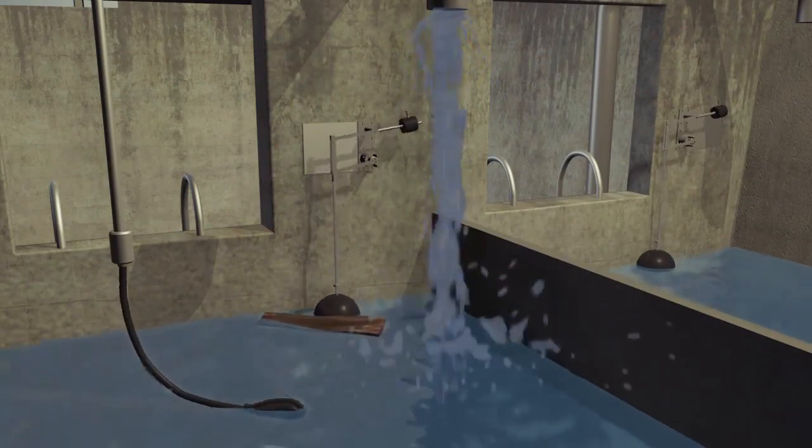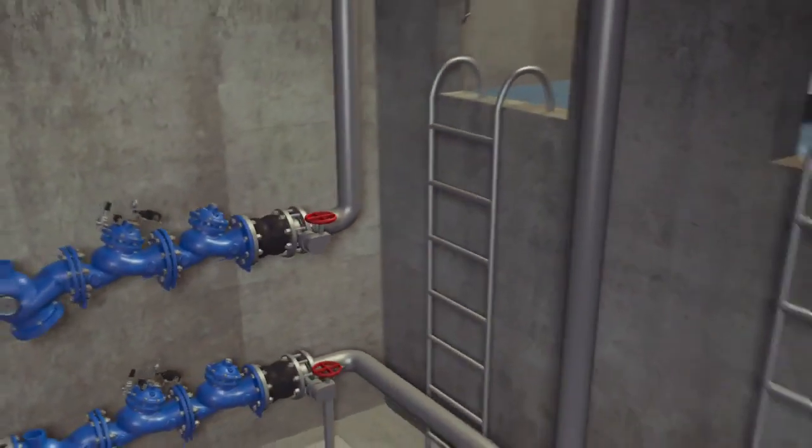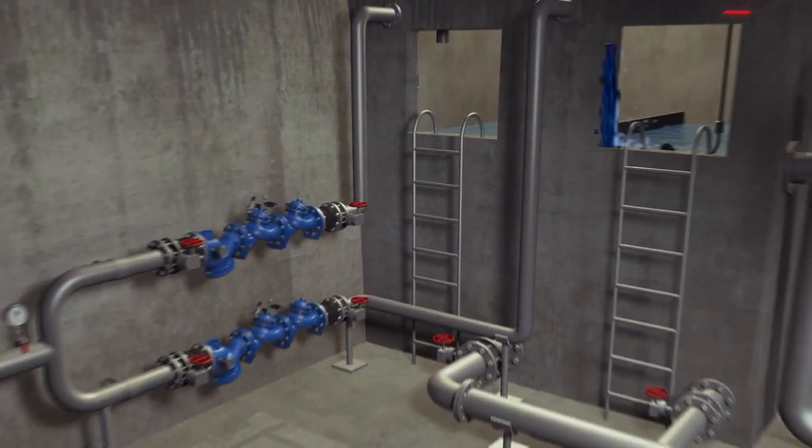When water reaches the emergency level, the electric float is activated and terminates filling by closing the safety valve. At the same time, the safety valve sends an alarm signal to the building's engineer or to a central control system.